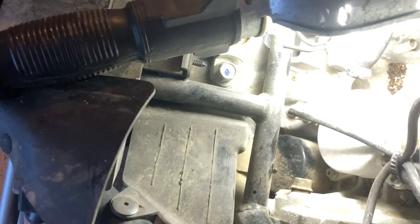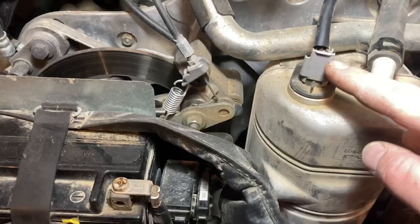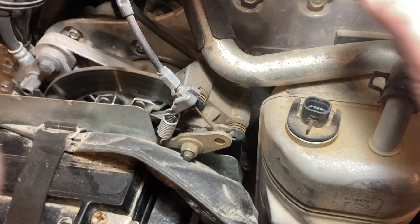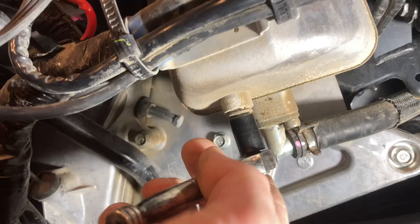I think we're ready to change the oil now. I've got two pans underneath — one over here for the oil reservoir and the other for the oil pan bolt and filter so I don't make a mess. The next step is to remove this sensor from the dipstick: push in on the back, lift up, and then unscrew the dipstick so you can get some airflow. Then we undo the bolt on the bottom and let that drain while we work on the other side.